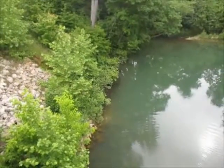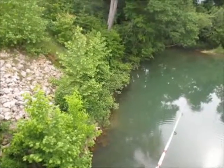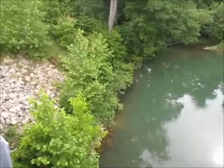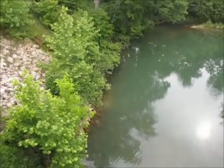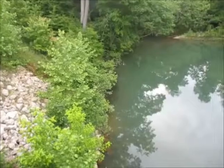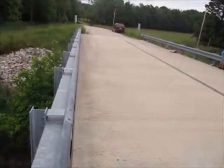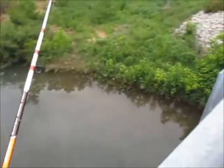There he is, I see it. Oh, I almost snagged it, man. I was close — about three inches too far. Oh, she's got it again. Bridge fishing 101.